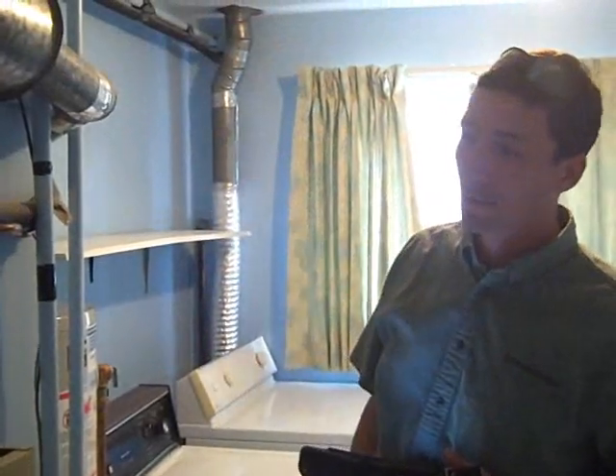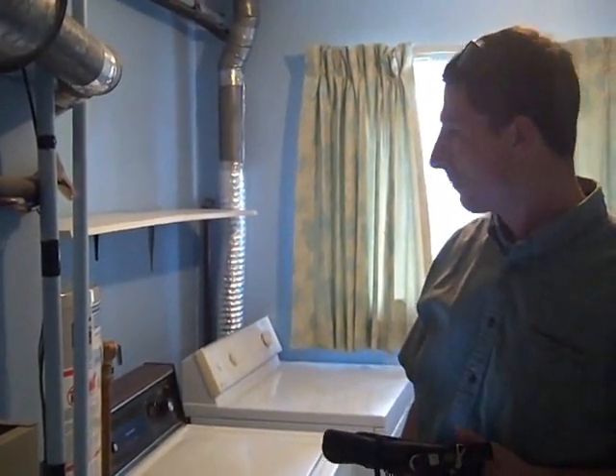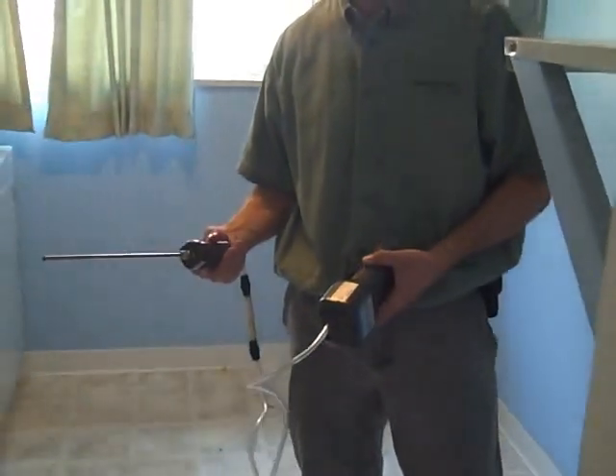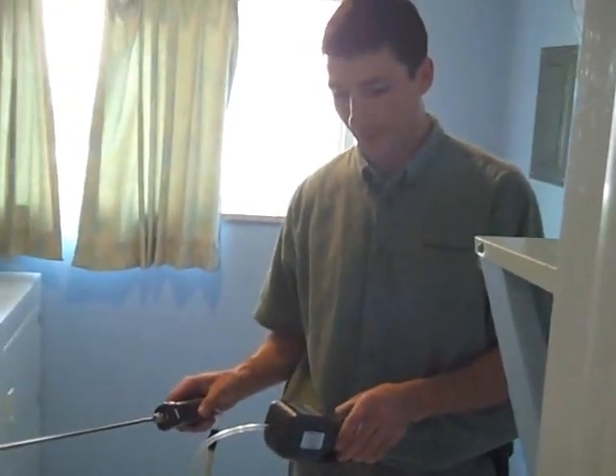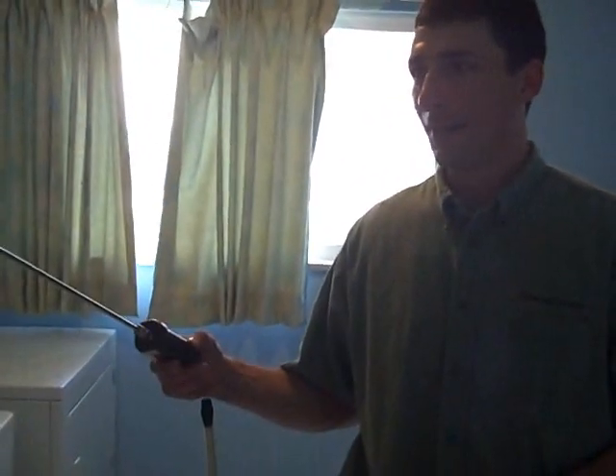We'll do a combustion check here today to make sure that it's burning efficiently and all the exhaust is going where it needs to go. So this is just a combustion analyzer. It's made to measure the parts per million of carbon monoxide that's going out of the flue of the combustion appliance.